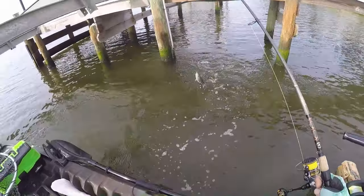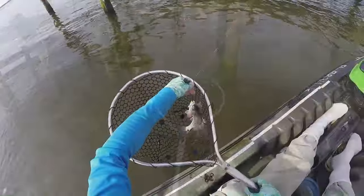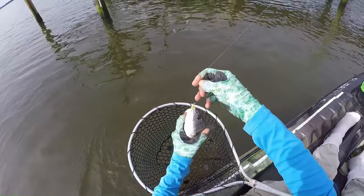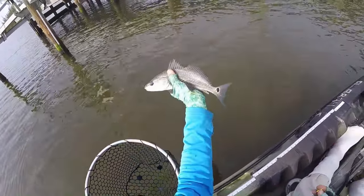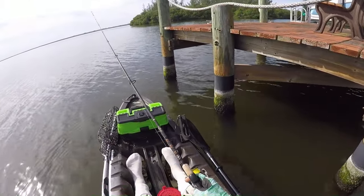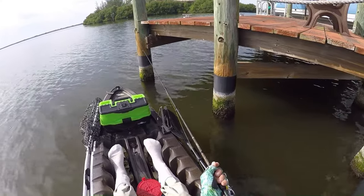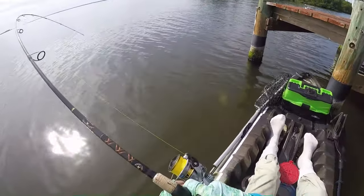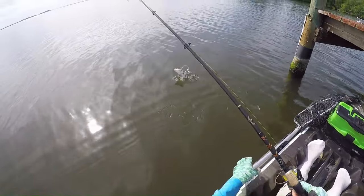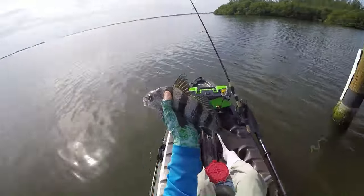Another redfish. This guy's got two spots on one side and one spot on the other. All right, got him out of there. Looks like another drum — yep, black drum.